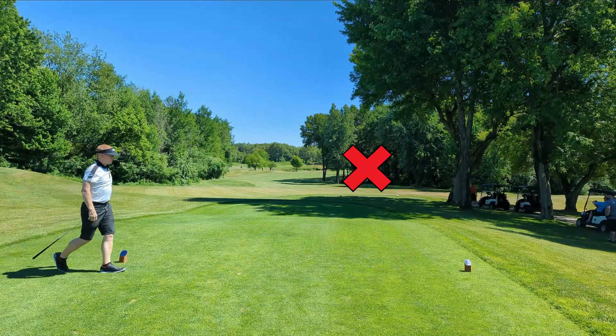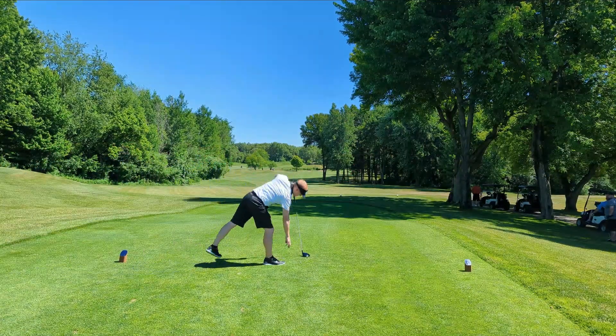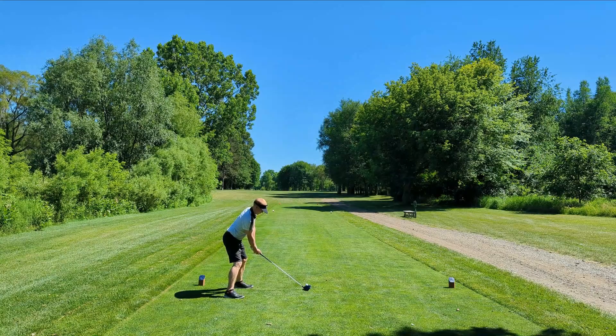I'm pissed. Decent drive and couldn't find it. No clue where it went. It was in the opening, right side of the fairway, gone. No idea where the ball is.